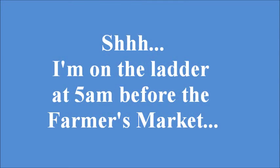I'm on the ladder at 5 a.m. before the farmer's market bagging up the tassels. I have to be up on this ladder because this Glass Gem corn is so tall. I'm using paper bags to cover the emerging tassel, which is the main flower, to get it all inside so we can collect the pollen. That's one thing about gardening — you learn all the time.